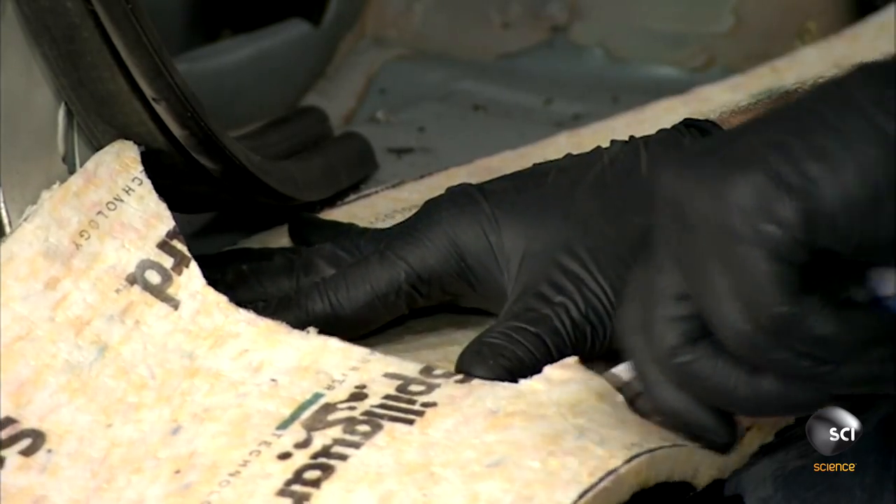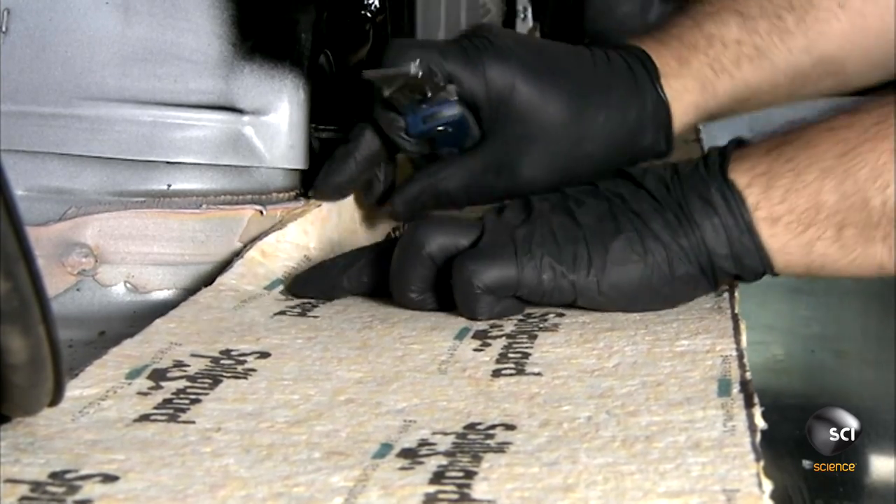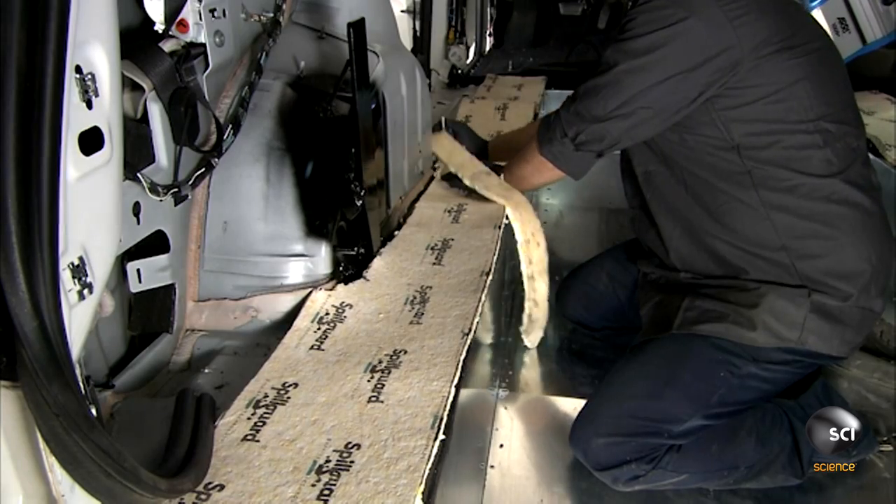After installing the new fuel tank, suspension, and exhaust systems, they return to the interior. A technician fits and bonds carpet under padding to the van.